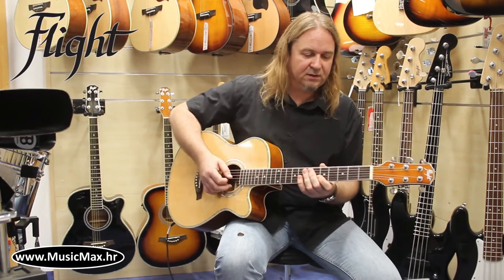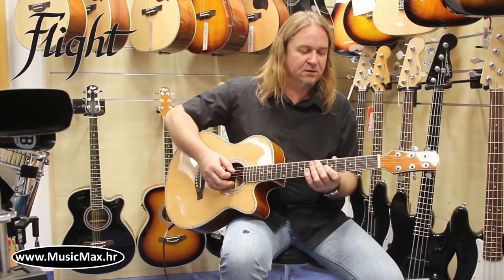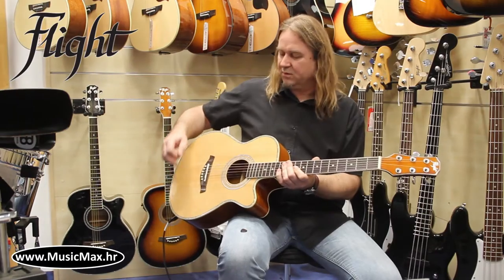The neck is very playable and is suitable for learning, even for kids, due to its smaller body.